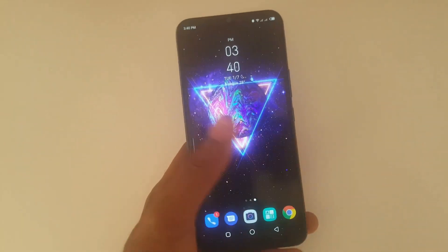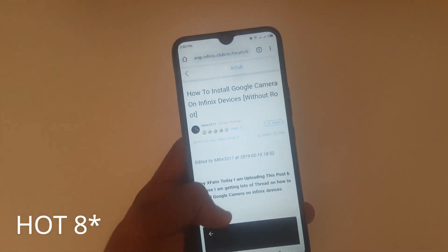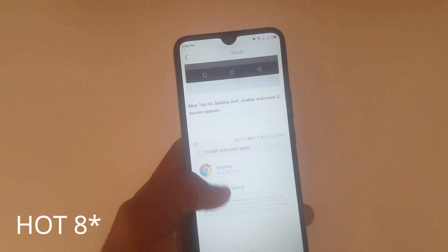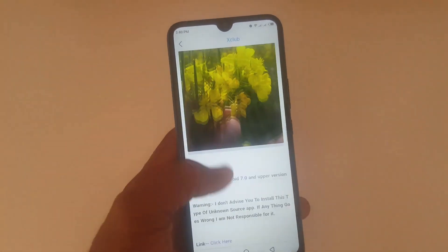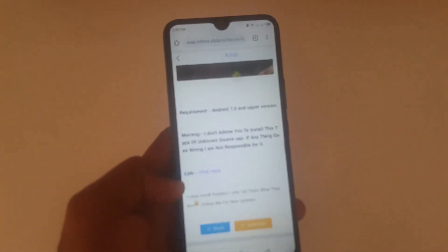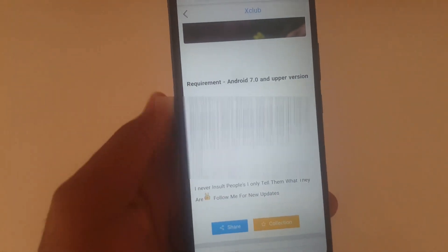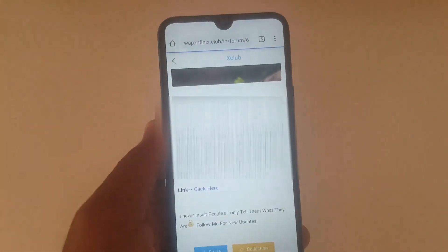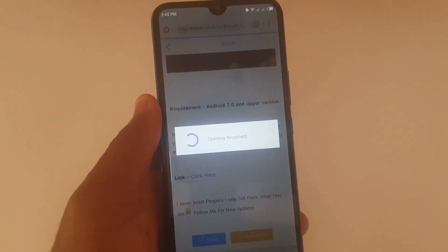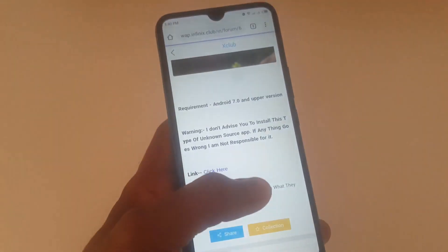To get JCam running on your Infinix Hot 8, you need to download it first. I'll be leaving a link in the description, so please kindly check that. Open your Chrome or any web browser, access that link, and download the app to your phone.